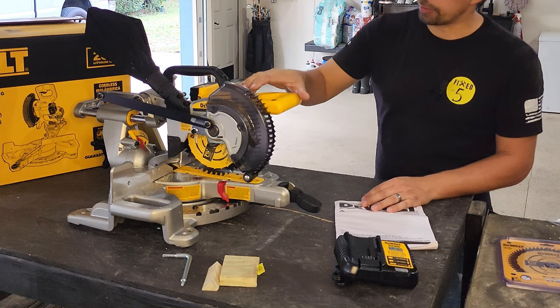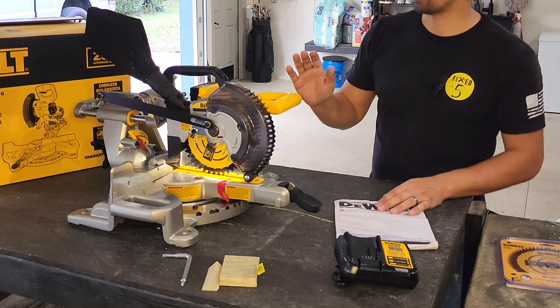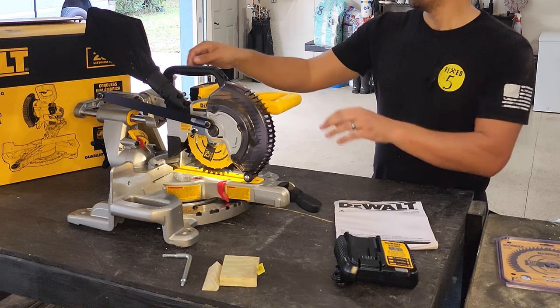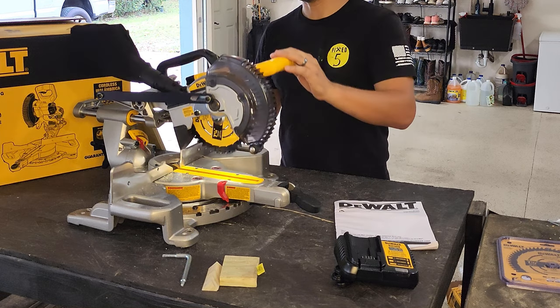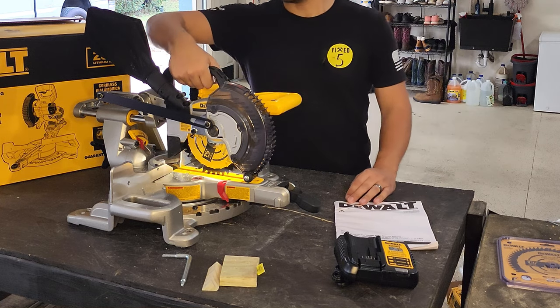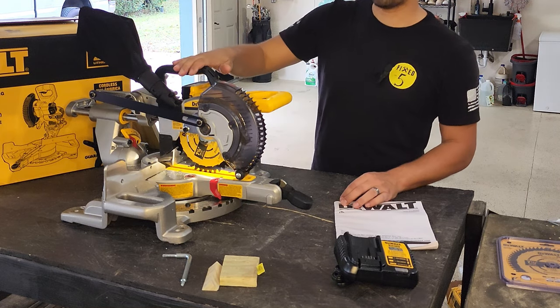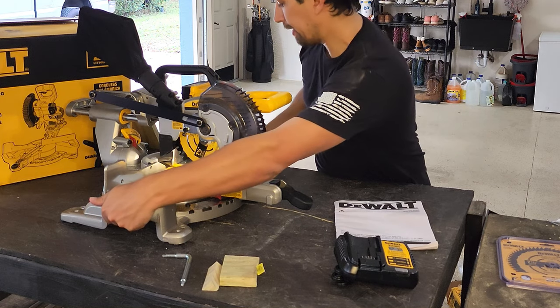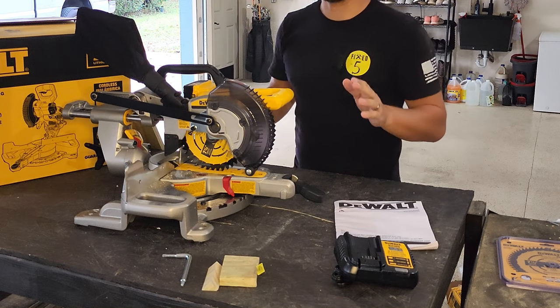I also like that there is a light on it because I do work in some areas that are dark and I don't have light to see. There's a lock mechanism on the backside where I'm touching right now — so in transit, you're going to push it down and lock it. This handle right here is huge, but if you don't want to grab it by one, you have a handle here and a handle here — easier to transport.